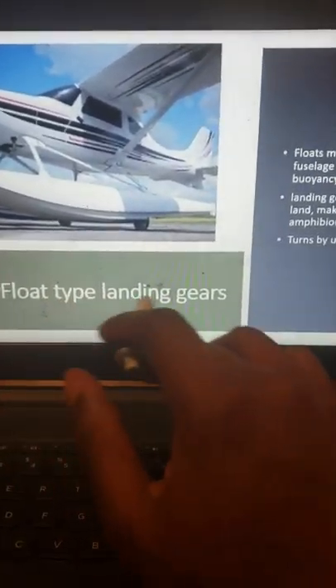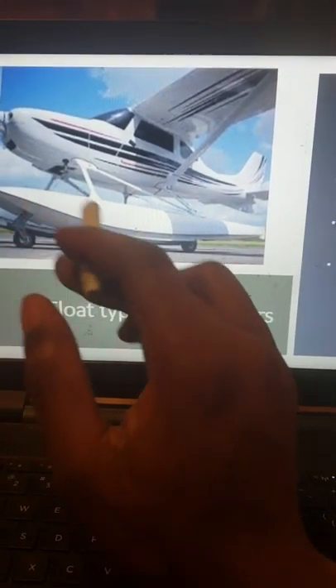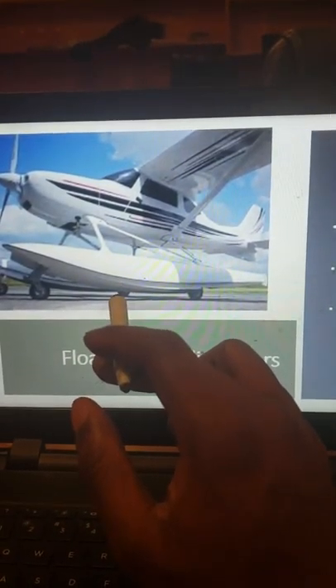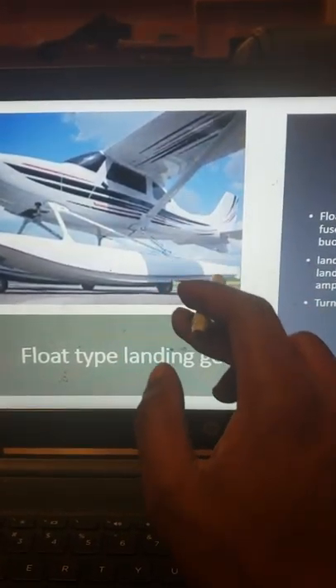Now we have the float type landing gears. Those are mounted under the fuselage to provide buoyancy, and it's also attached with landing gears which turns this aircraft into an amphibious aircraft, meaning it can land on sea and water. In order to maneuver the aircraft on the water you would use the back rudder — a little small back rudder right there.